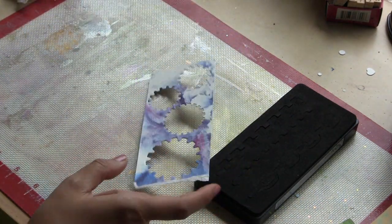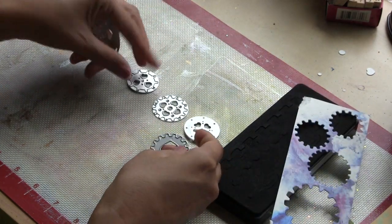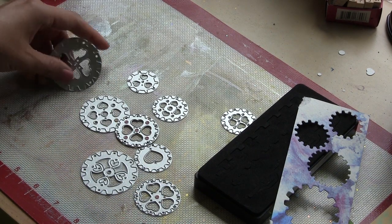I think sometimes the difficulty is deciding which scraps to keep, which you will actually use. I always save these mixed-media pieces because I know I'll use them down the line.